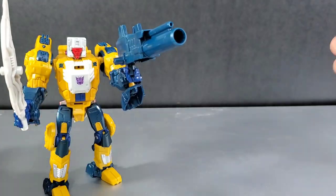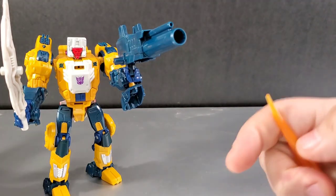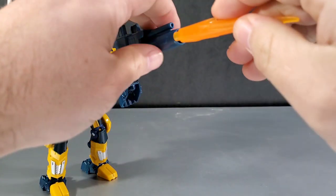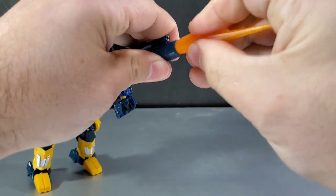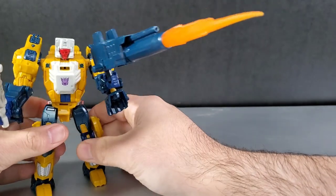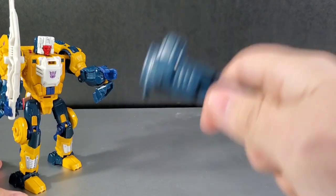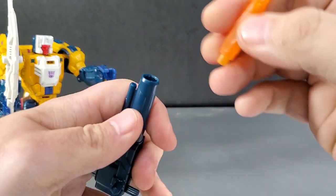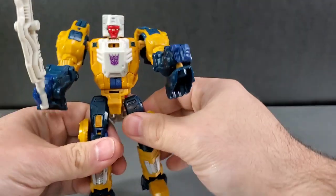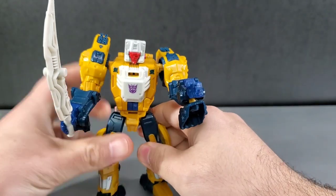Being based on an older mold, there's no official blast effect support, but you can push a blast effect into the large hole in his cannon. It's not a perfect fit — it can fall out if shaken and is very loose — but it's doable for quick pictures, photos, stop motion, or whatever you want. Just don't expect it to stay secure.